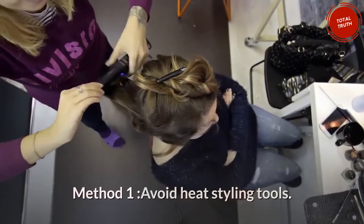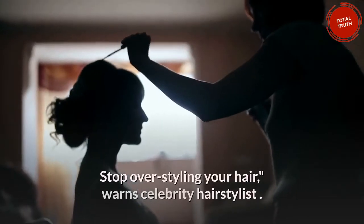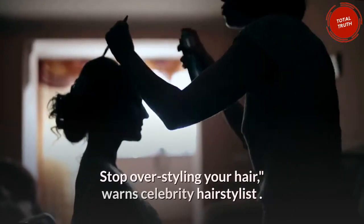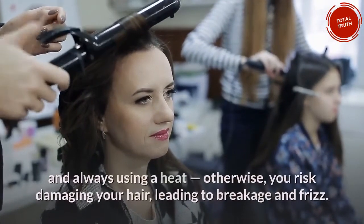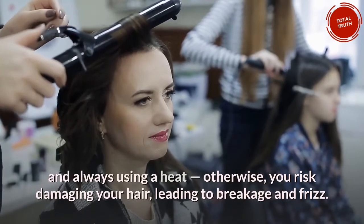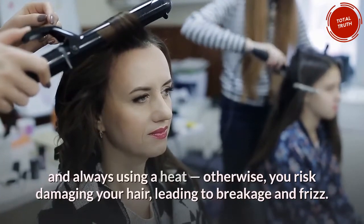Method 1: Avoid heat styling tools. Stop over-styling your hair, warns celebrity hairstylist. If you must use heat, it is recommended to decrease the temperature and always use a heat protectant — otherwise, you risk damaging your hair, leading to breakage and frizz.